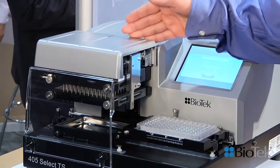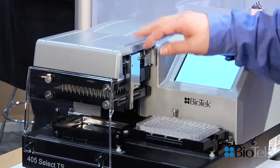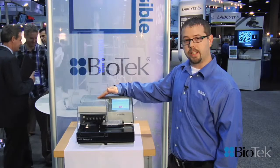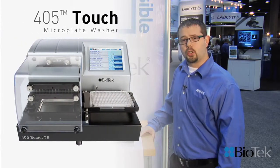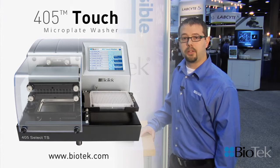The combination of this new patented Verify Technology with our Ultrasonic Advantage sonicating water bath gives the only solution out there for onboard detection, cleaning, and maintenance of your wash manifold. Thank you for joining me, and for more information you can visit www.biotech.com.